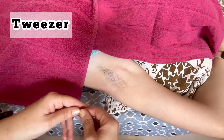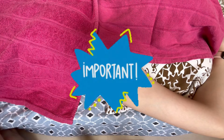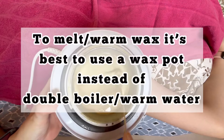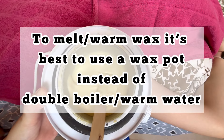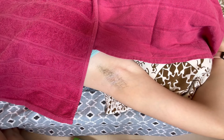Secondly, we need a tweezer for if there's any hair that is left behind. And of course the most important thing we need is wax. I've got a wax warmer as well as wax — both of these I got off Amazon and the links are down below in the description. Don't worry about how messy it is, because that is usually what happens with a wax pot.